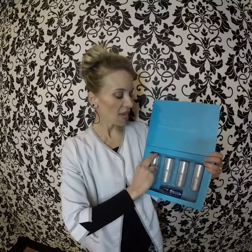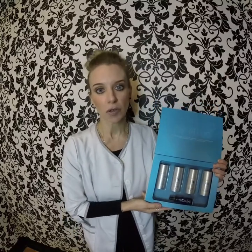This rejuvenating treatment exfoliates, illuminates, and oxygenates the skin. It has five products in the kit. What I love about this kit is that each product comes pre-labeled one through five — number one is on the cleanser. This eliminates any confusion with the application order and helps you feel more confident when you're doing this kit at home.